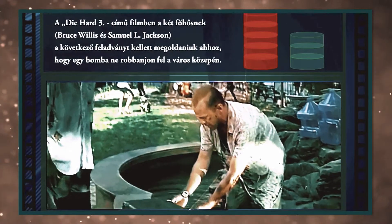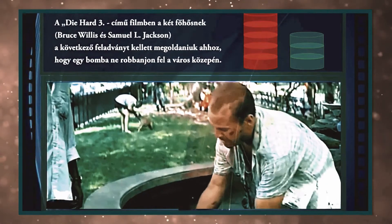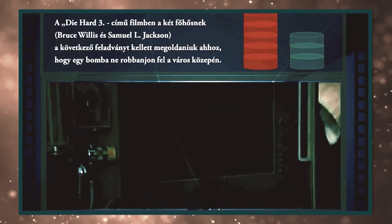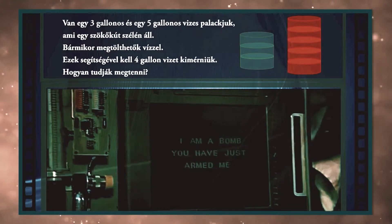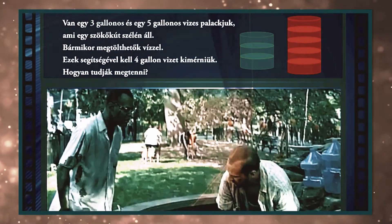Be careful. Don't open it. What? I gotta open it. It's gonna be alright. Shit! I told you not to open it!